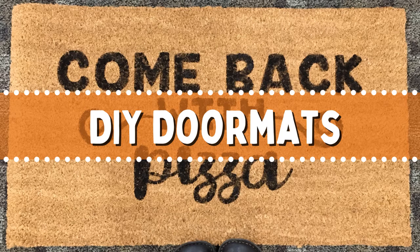Thanks for registering for DIY doormats with the Sachem Public Library Studio.